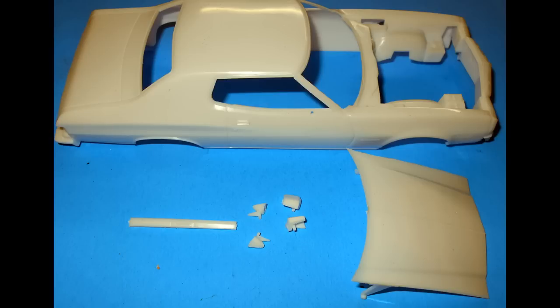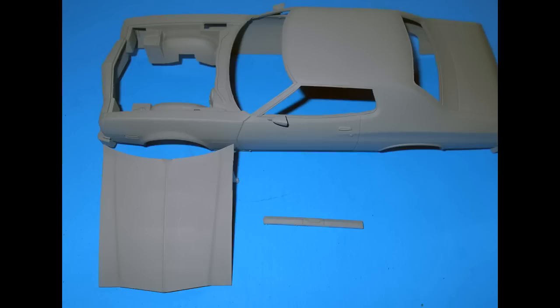Locate all the pieces that will be body color — find the body, the mirrors, the fender corners, and the hood. Wet sand the body with 1000 grit wet or dry sandpaper to remove any blemishes, including slight mold lines and imperfections. After you've rinsed and dried the body, prime it by putting some light coats on the inside and outside of the body parts, and then heavier coats to give it good color depth and a primer coat.